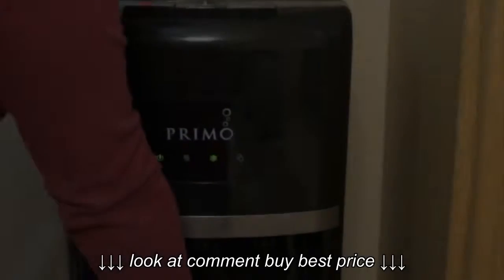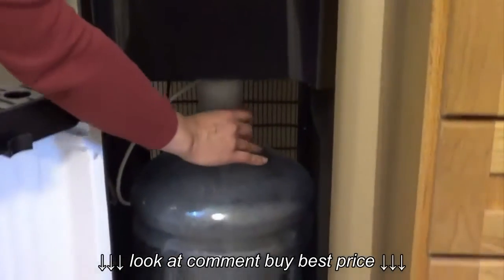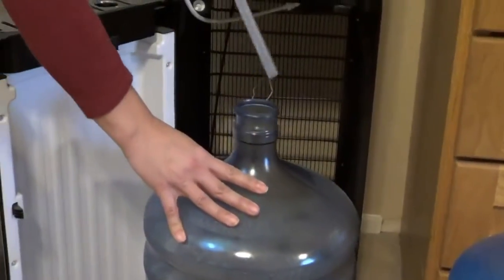Step one: remove the empty water bottle from the Primo water dispenser.